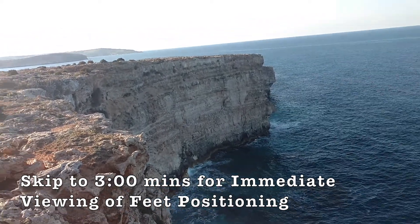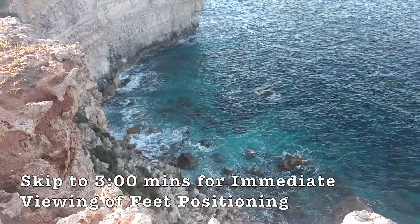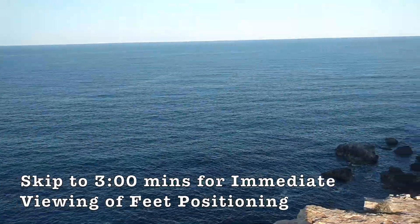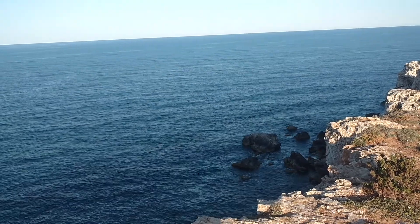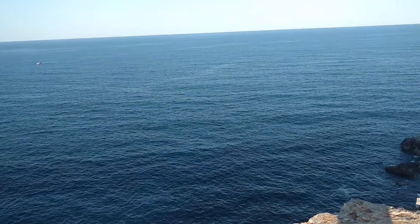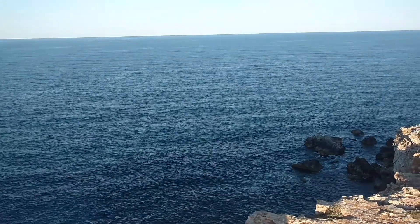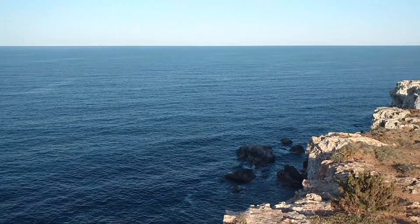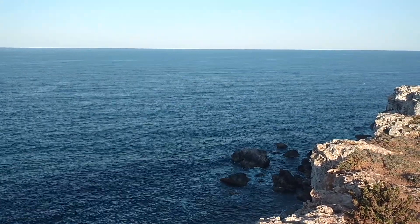Hello and welcome once again from Malta. The purpose of this video, apart from showing you the view, is to show you how to set up yourself when sitting in the car seat, specifically the correct positioning of your feet when it comes to the pedals. It sounds simple, and it's not that difficult, but there is a lot that can be said about it.